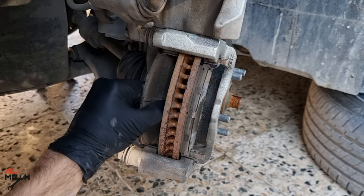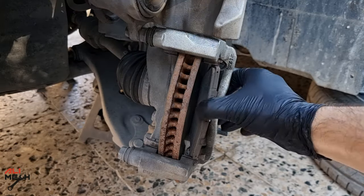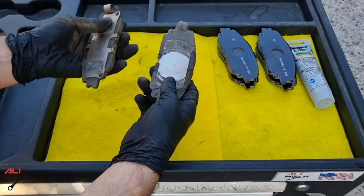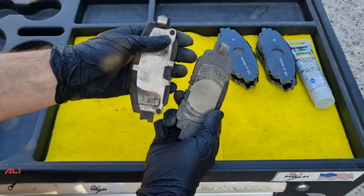Here is the piston-side brake pad — I can see uneven wear on it. The upper part is thinner than the lower part, though it's not extreme. By looking at them you can tell which is the piston-side brake pad and which is the front side.